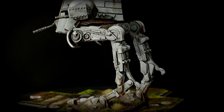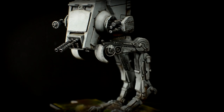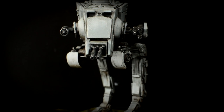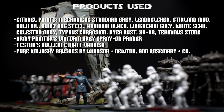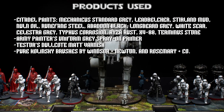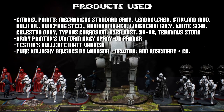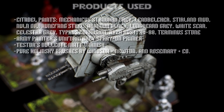Our AT-ST is now ready for battle. Thank you so much for watching and joining me on this journey. With the AT-ST complete, we have now finished the core units of the Imperial Faction. Stay tuned as we have plenty more figures to cover from Imperial Assault. Happy painting.